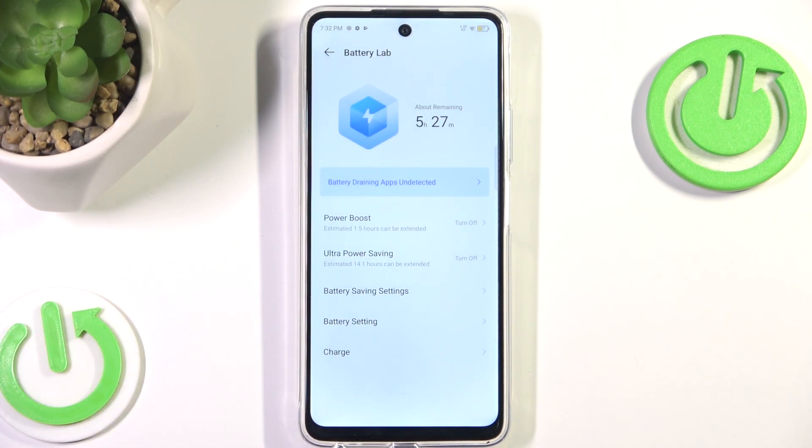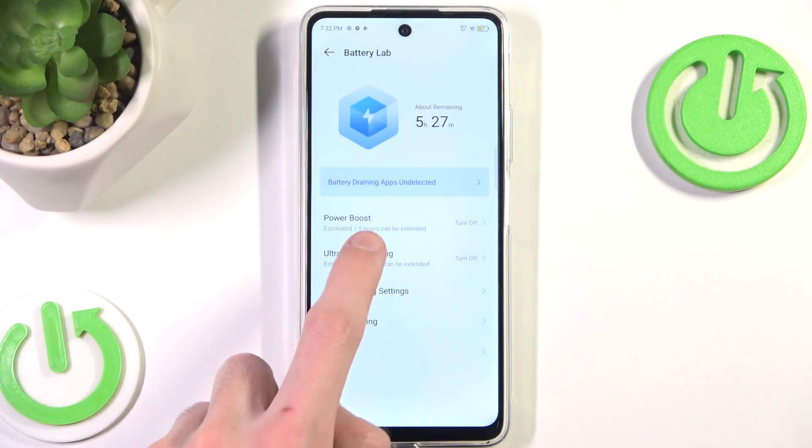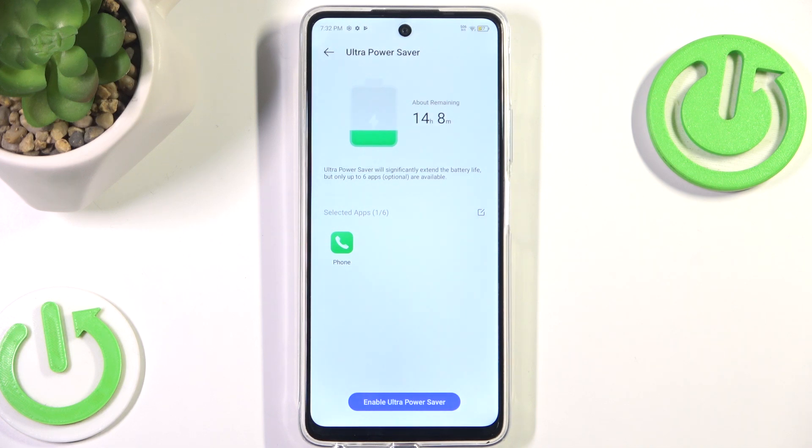Everything that is not used for five minutes after the screen is off is going to be killed. We can also enable Ultra Power Saving, however that is a pretty extreme option — as you can see, you will only be able to use up to six applications, one of which is Phone.